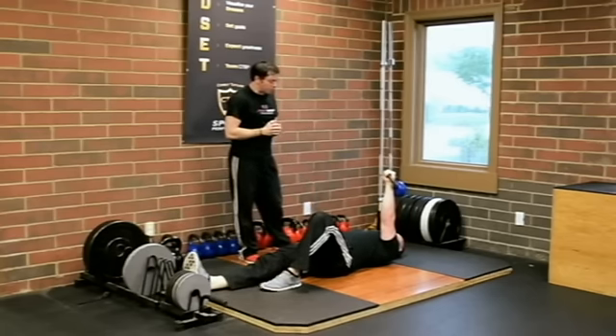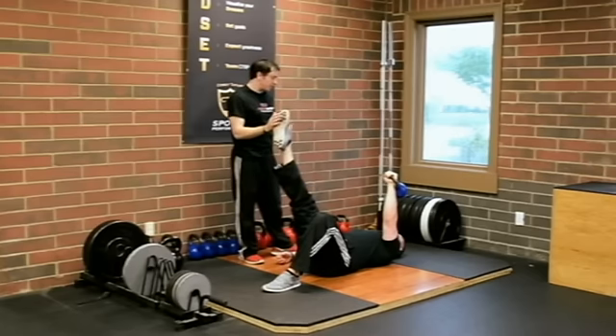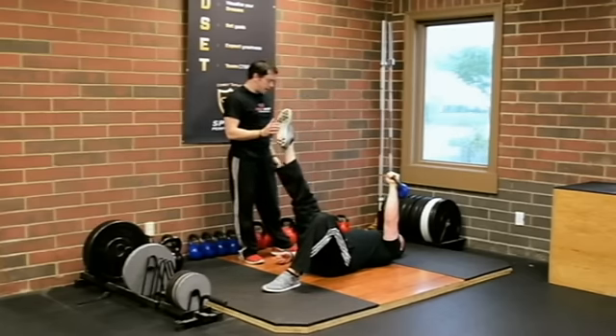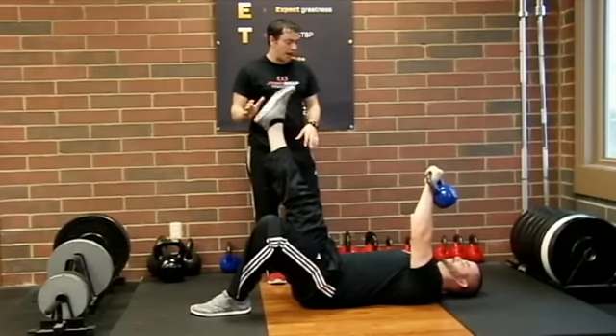Now the next one — go ahead and give me a straight leg raise and we're going to do heel rocks. Just point the toe, plantar flex, and then dorsiflex. Every time you dorsiflex, I want you to breathe out and drive that foot back. Making sure all the motion again is staying in the hip, not the low back.